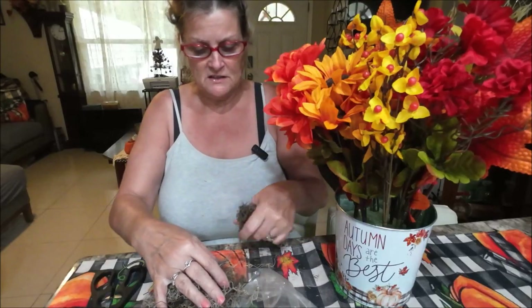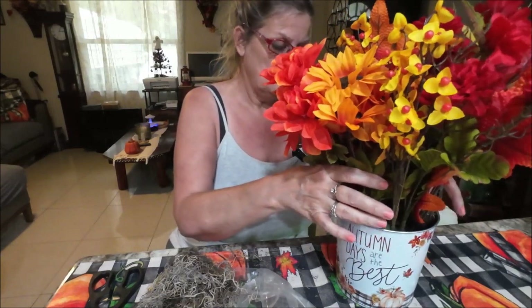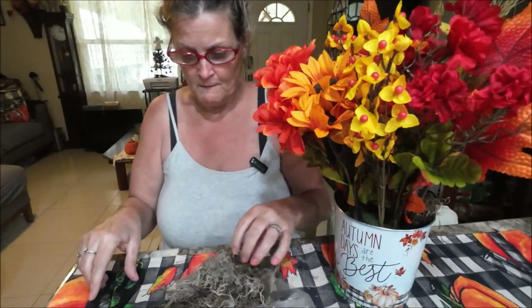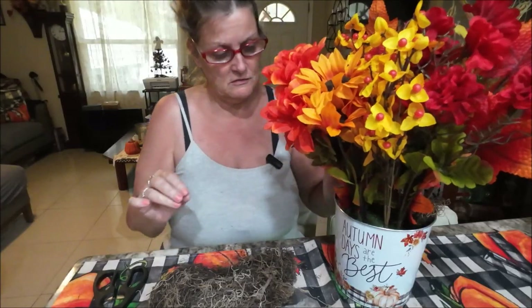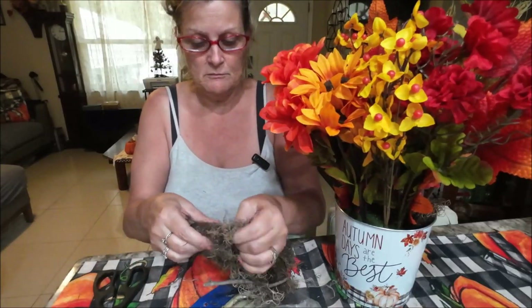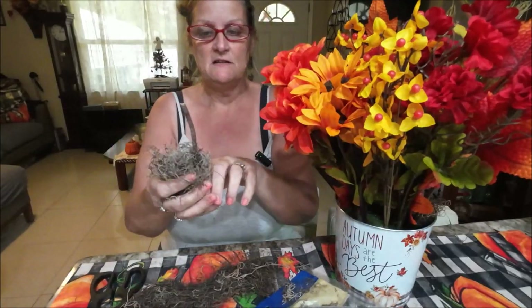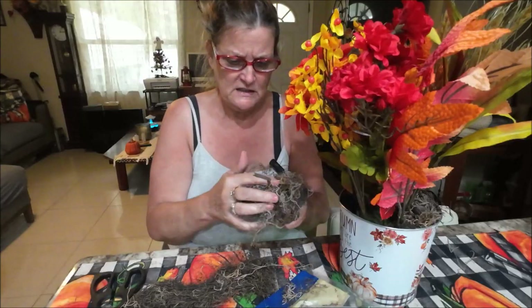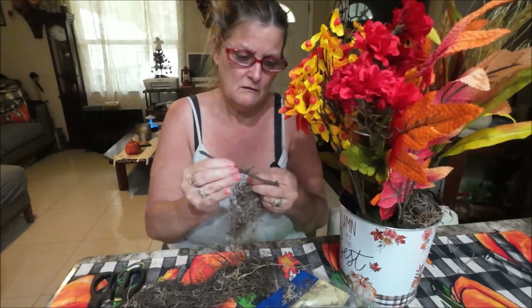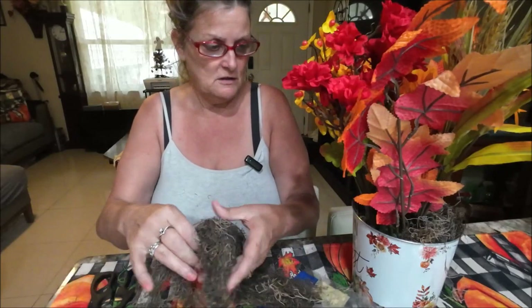This moss is kind of rustic — it's brown, not green, so it makes it look a little rustic. I think it'll make it look nicer. I'll just turn it around and peel it off and stuff it in here — that'll keep it sturdier and it'll look cute. It's a very easy project, but just in case you wanted something simple for Thanksgiving for the middle of your table, you can always do this.